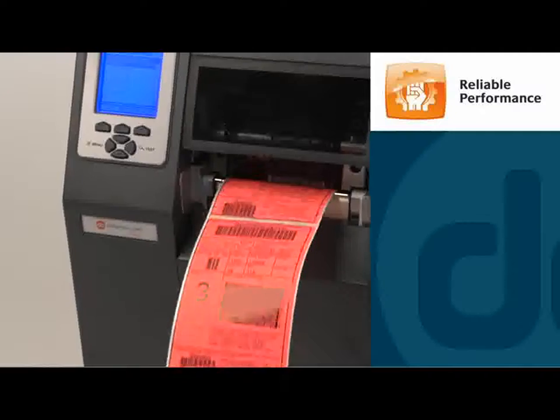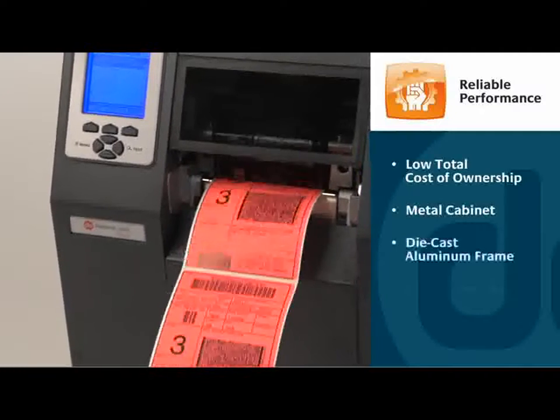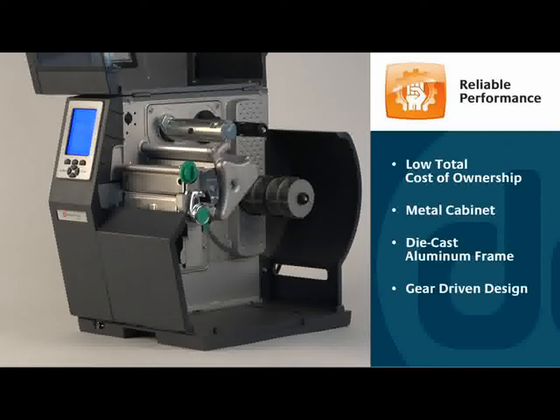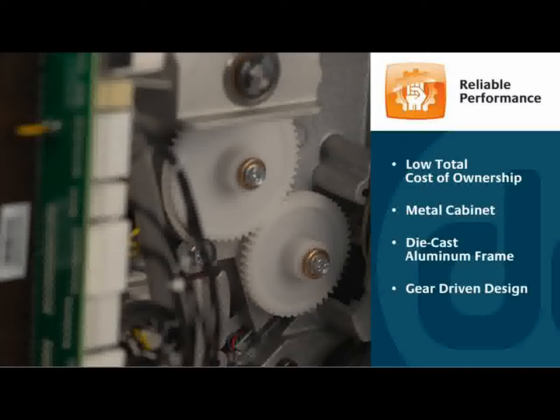When calibrating the total cost of ownership, it is important to factor in the printer's reliability. The H-Class is built to last with a durable metal cabinet, die-cast aluminum frame, and gear-driven design that won't wear down or break down for years to come.